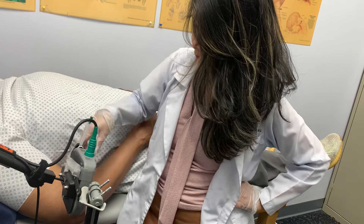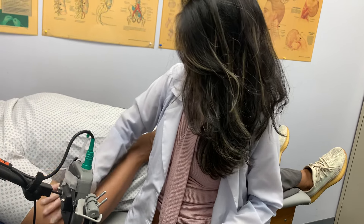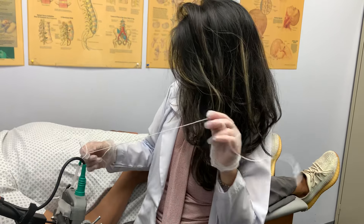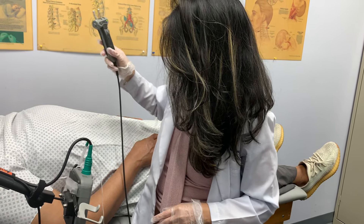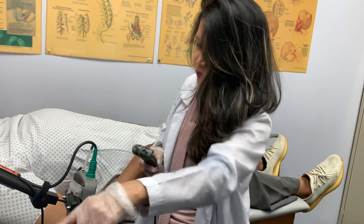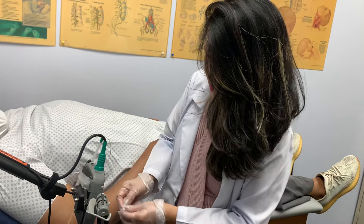There are two parts to this procedure. First, we'll check the muscles in the neck using a very small, very fine needle. Second, I will check the nerves using an electrical stimulator. Your muscles will jump, and then I'll see numbers and waveforms on the computer that will tell us how things are doing.